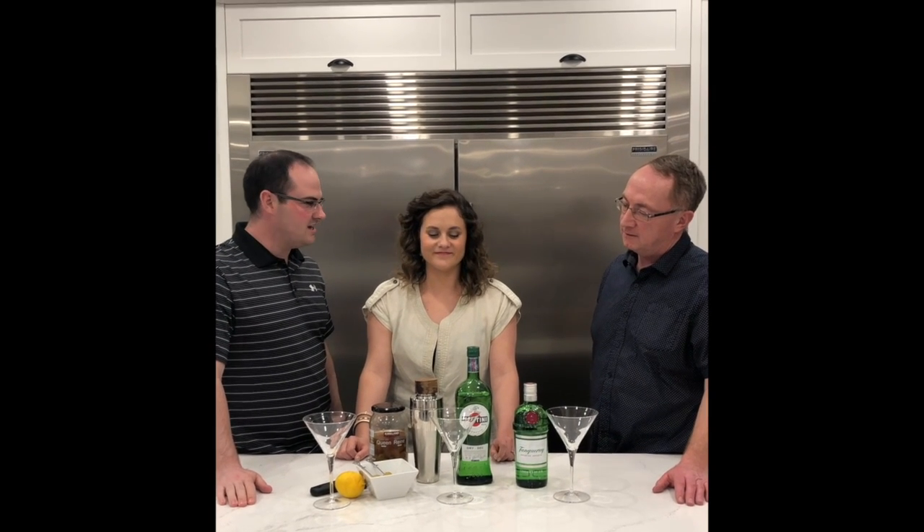Hey everyone, it's Ross here with Tate Real Estate. Welcome to Thirsty Thursdays. And I'm Jamie with Tate Real Estate, and today we have a special guest, my wife Courtney. And what are you going to make for us today, Courtney?